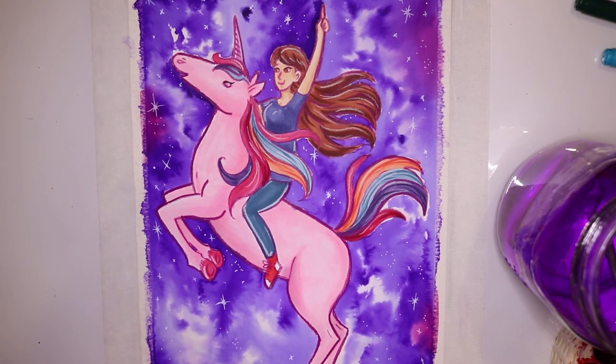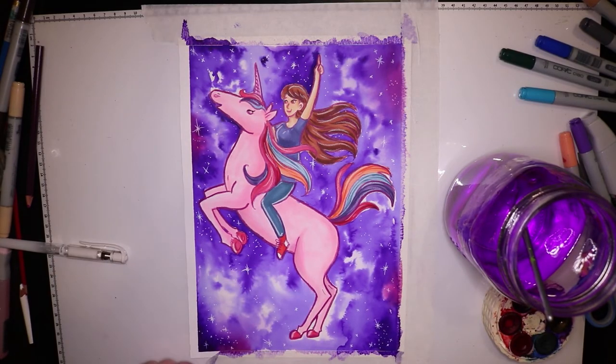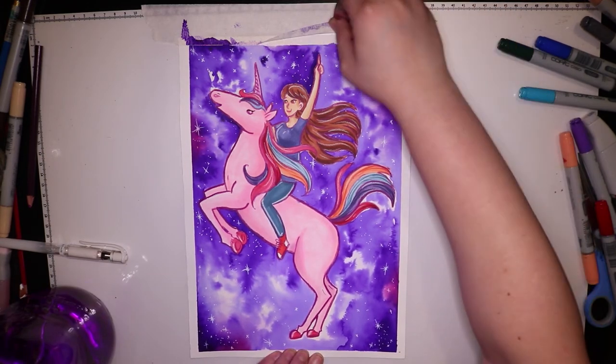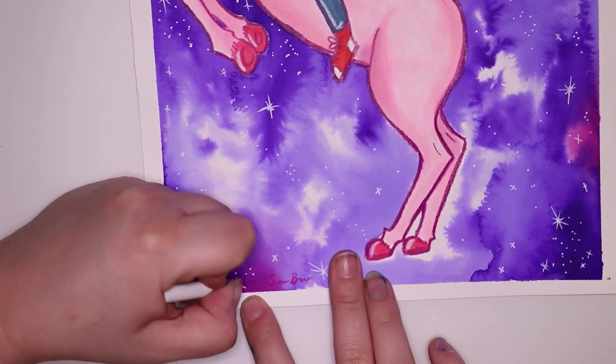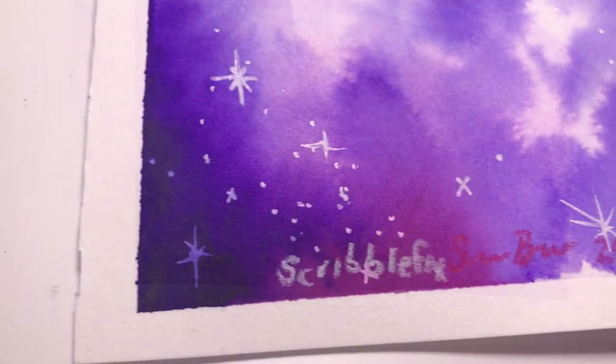Make sure you go check out Parasol Mushroom's video — she's doing the scribble challenge with the exact same scribble and I can't wait to see what she does with it. Now I'm just taking off the tape and signing the piece. I really love taking off the tape, I find it so satisfying with that nice clean edge.